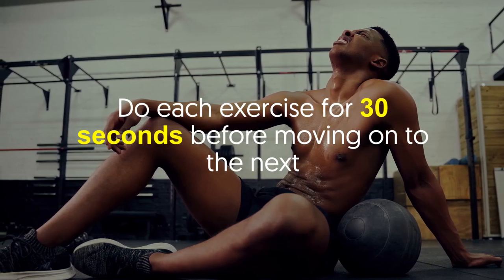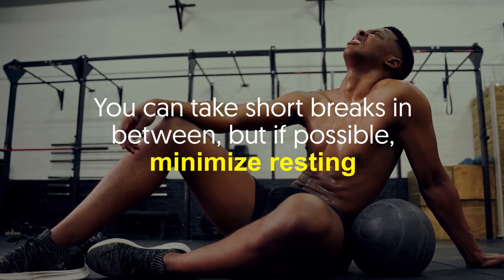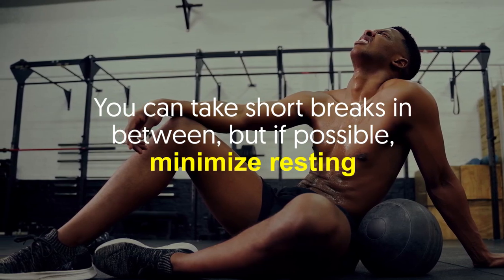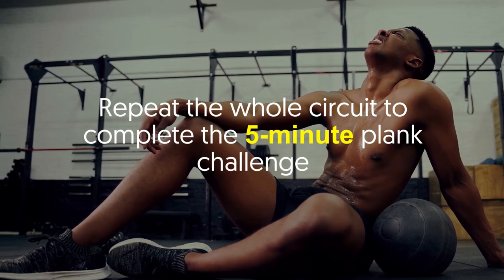Do each exercise for 30 seconds before moving on to the next. You can take short breaks in between, but if possible, minimize resting. Repeat the whole circuit to complete the five minute plank challenge.